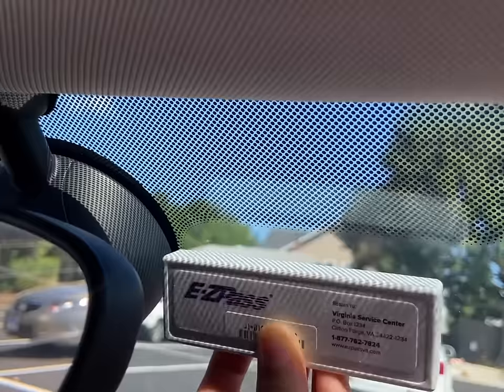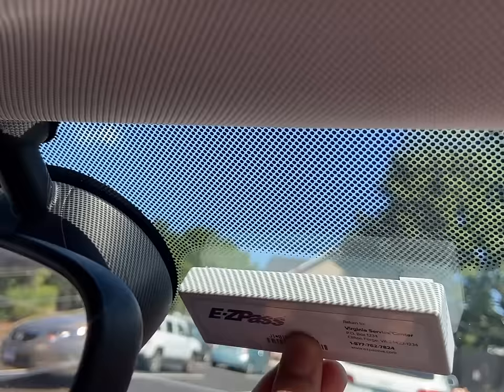Make sure the area is clean and then just press it there. Wait a few seconds so you know it's fully stuck, and now you're ready to hit the road.